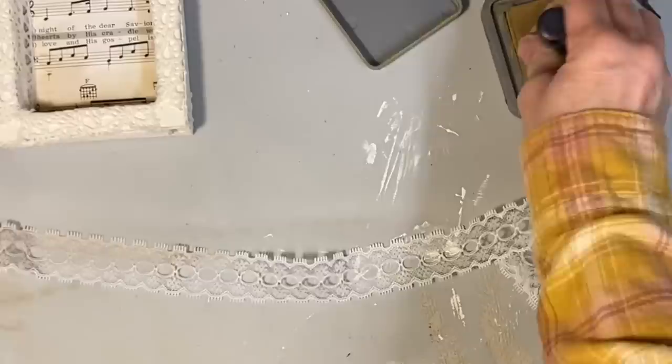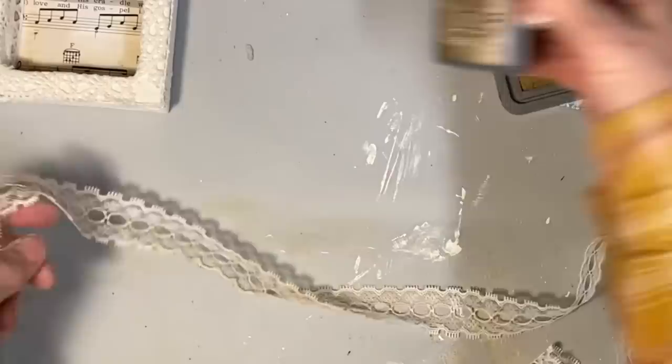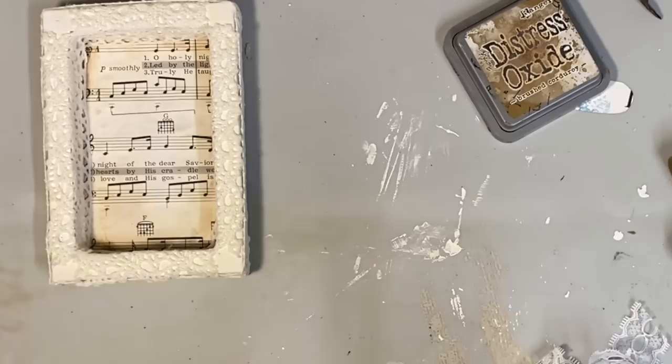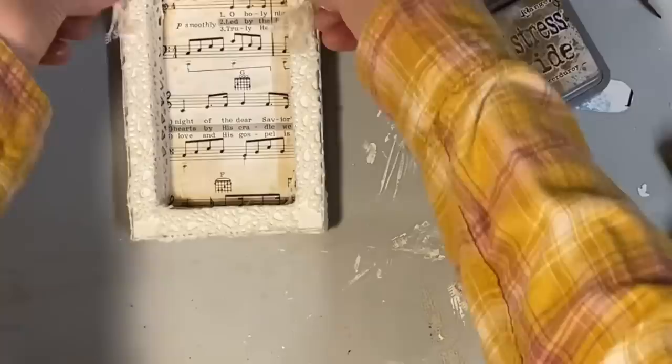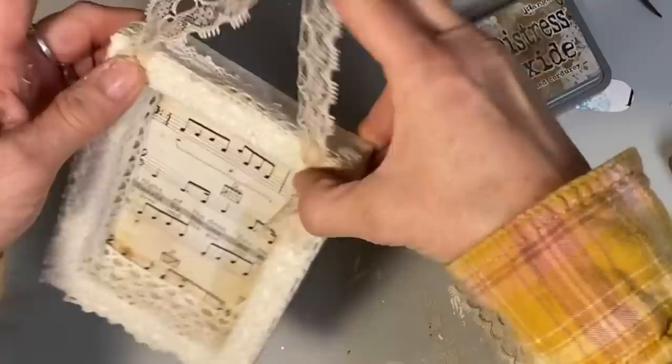Now I'm going to make a hanger out of this lace, but it was white and I didn't want it to stay white. So I'm using my antiquing ink pad to color it — that way I don't have to coffee stain it and wait for it to dry. I just tie a knot in each end and glue it right to the front with hot glue, making sure it's glued really snug against the top so it doesn't try to lean when it hangs.